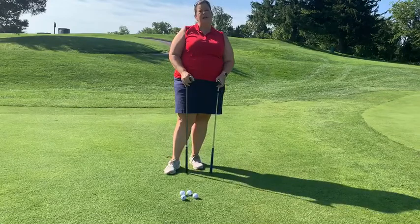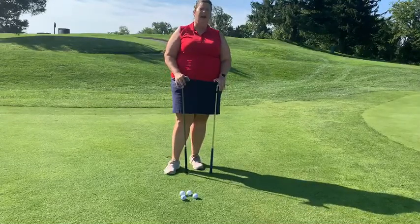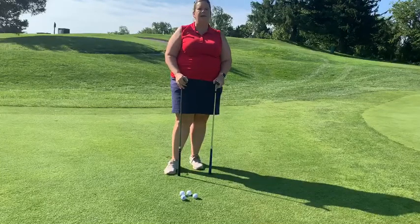Chipping is an underused skill that a lot of people don't use around the green to improve their scores. It's an easy stroke that if you practice a little bit, you'll notice that one, your balls will get closer to the hole, but two, your scores will easily lower.